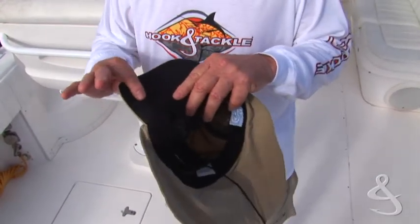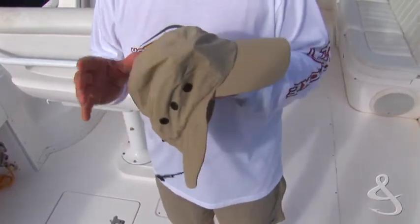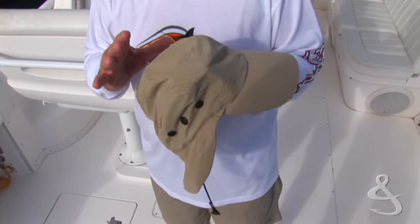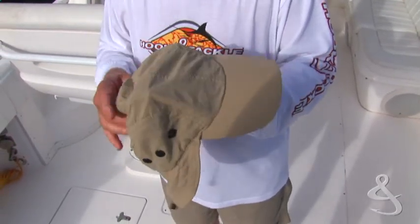On the bottom side of the bill it's dark, which really cuts down on the glare. The hat itself has a UPF 50 plus sun protection rating — that's the highest rating you can get. It also has an extra-long bill for keeping the sun off your nose.